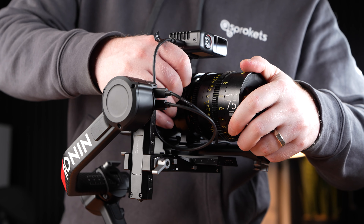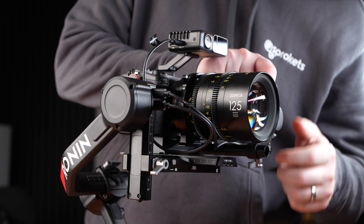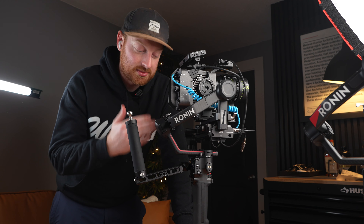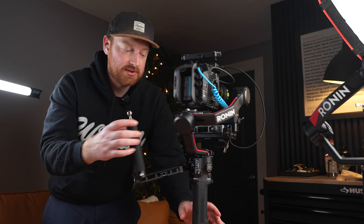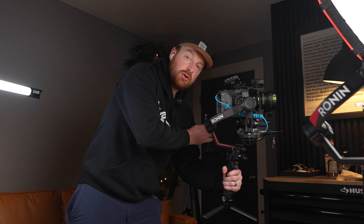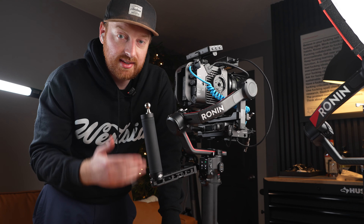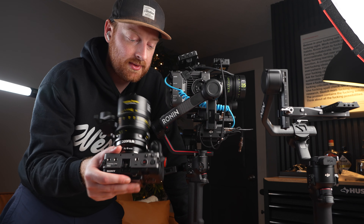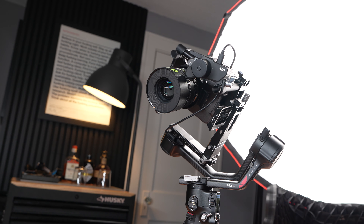Both the RS3 Pro and RS4 Pro have 10 pound load capacities. However, the RS4 Pro's motors have 20% more torque. I tested my FX3 and FX6 with all the accessories I could put on them. When using the FX6 build on the RS3 Pro, I noticed that whenever I was picking it up and going into underslung mode quickly, I would get a red out-of-balance error more often than on the RS4 Pro. If you have to use a bigger build, the RS3 Pro can do it, but unsurprisingly the RS4 Pro does it better.